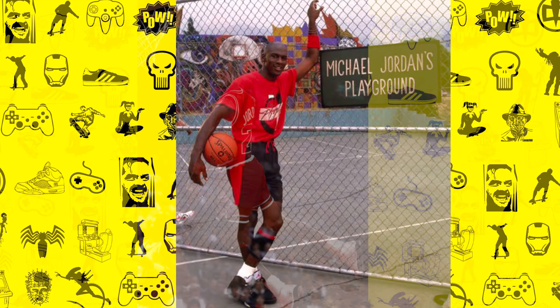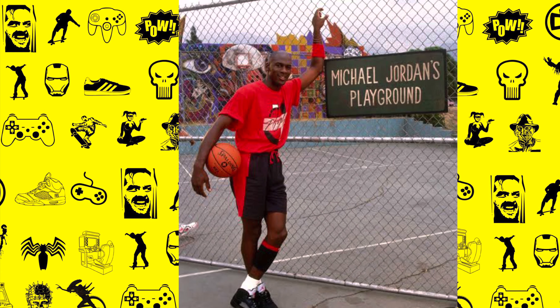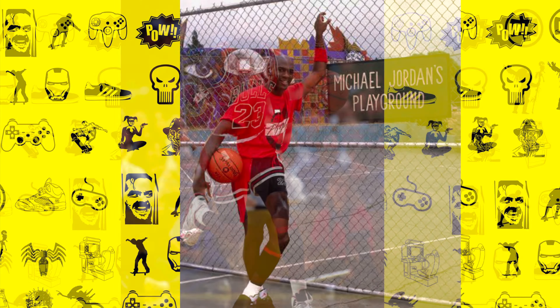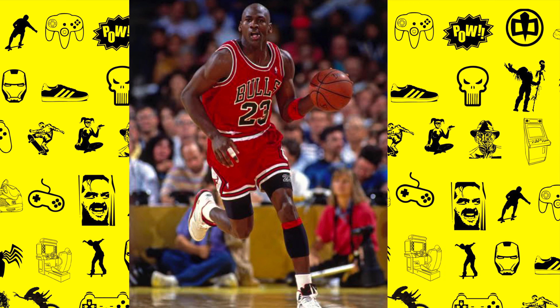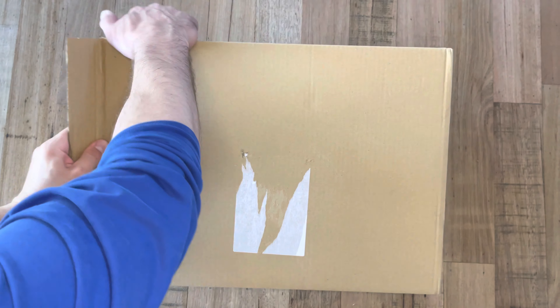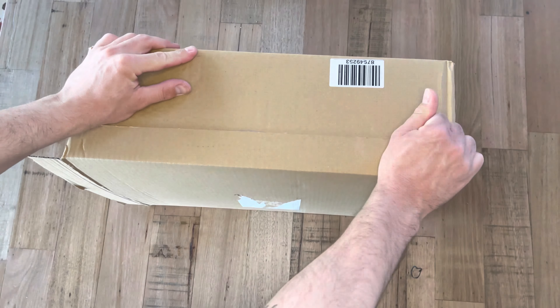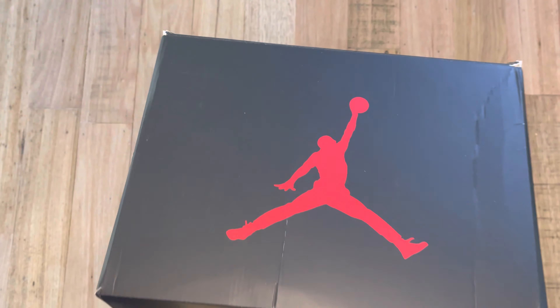Hello there, welcome to another video. Today we're going to be unboxing the Jordan 5 Stealth 2021 edition. It does differ a little bit to the 2006 original Stealth colourway, which we'll get into in a second, but I did want to start by saying that this is definitely my favourite Jordan of all time from a design point of view, the Air Jordan 5.